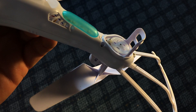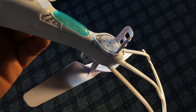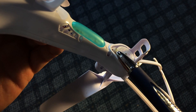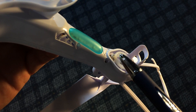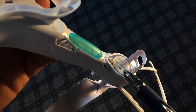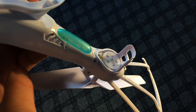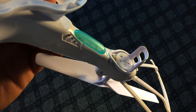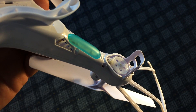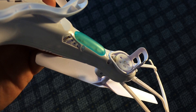One last tip: before concluding a motor is burned out, check one other thing on quads set up like the Syma X5C-1. There's a small gear attached to the motor shaft that can pop up and disengage from the larger wheel that actually spins the prop. Before replacing the motor, check that gear — you may just need to push it back down to re-engage the larger gear, and that could fix your problem entirely.